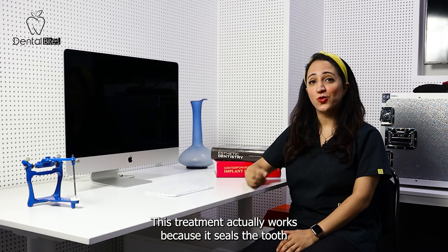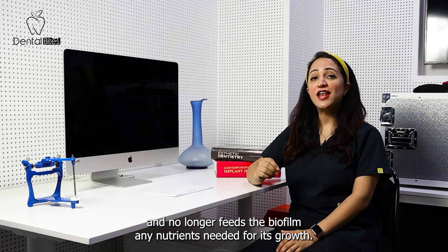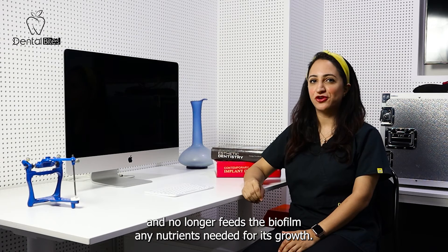It works. This treatment actually works because it seals the tooth and no longer feeds the biofilm any nutrients needed for its growth.